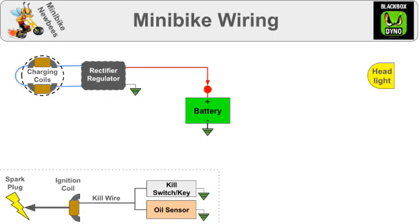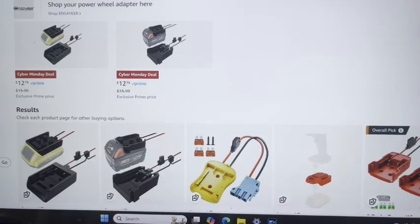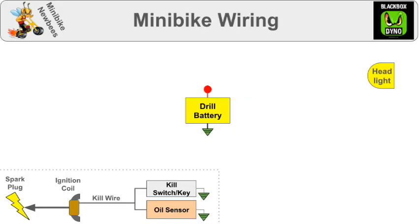If you don't have charging coils, all this can be replaced with a drill battery that you can charge at home. If you're going that route, get a drill battery adapter — there's tons to choose from. But we will continue with charging coils.